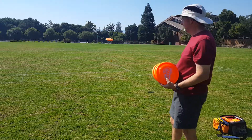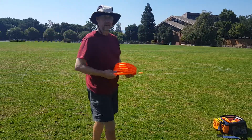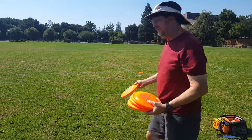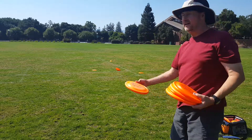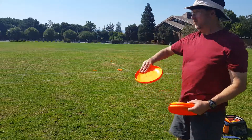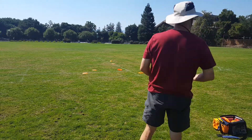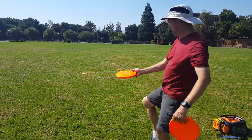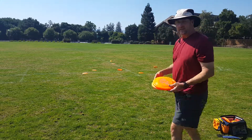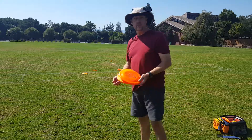You got your standard backhand. You got this funny backhand. You can hyzer backhand, anhyzer backhand. If you want, go ahead and throw it upside down — those don't go far. There's underhand, underleg. What did I just do? Five shots, six shots, just with backhand.